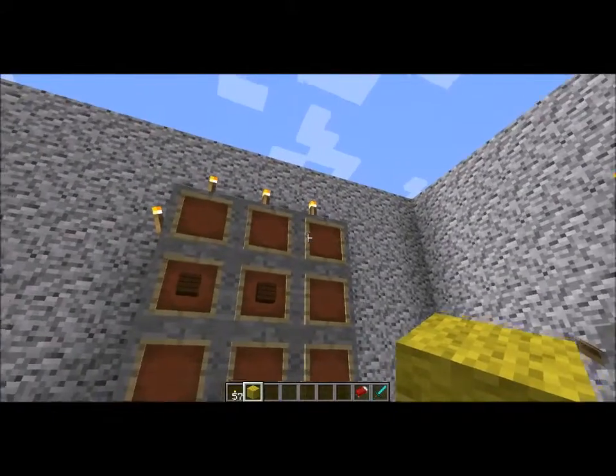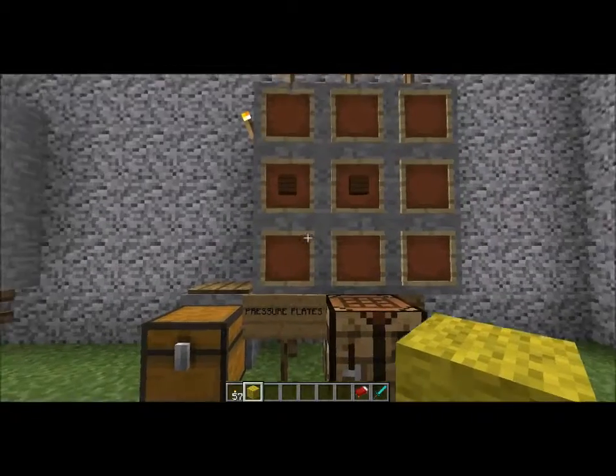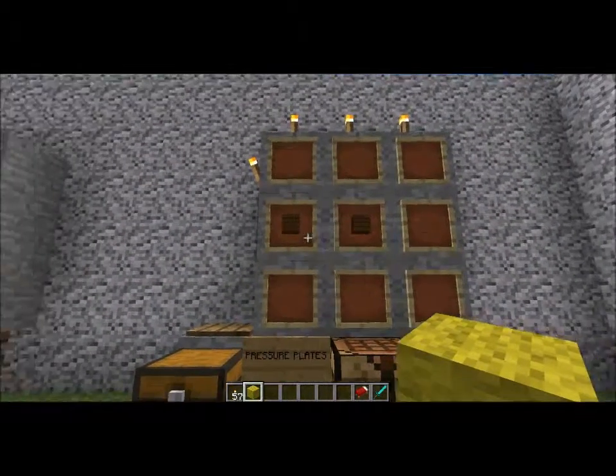Chapter 9: Wood and Stone Pressure Plates. Welcome back peeps to the next chapter of the Miller's Adventures. In this chapter I'll be discussing the recipe for pressure plates for wood as well as stone.